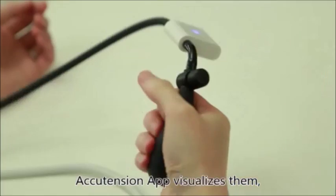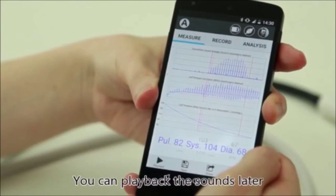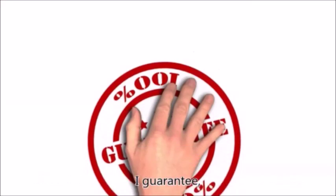The AccuTension app visualizes the sounds, so you not only hear them but also see them on your phone screen. You can play back the sounds later to ascertain the reading or to show to your doctor. The visualized sound curve lets you see them for precise measurement. I guarantee.